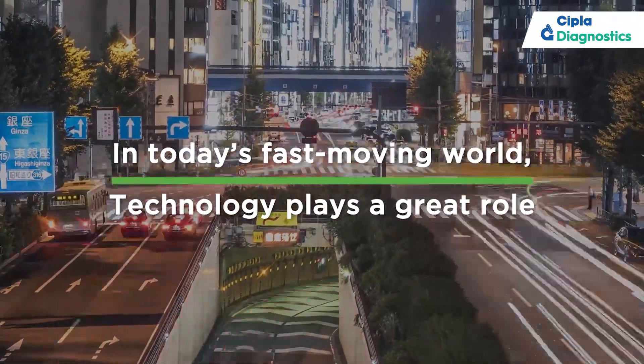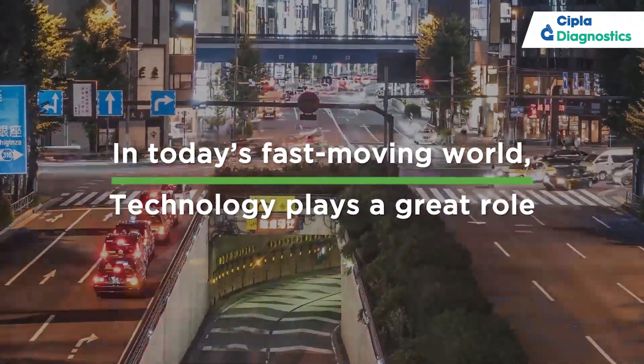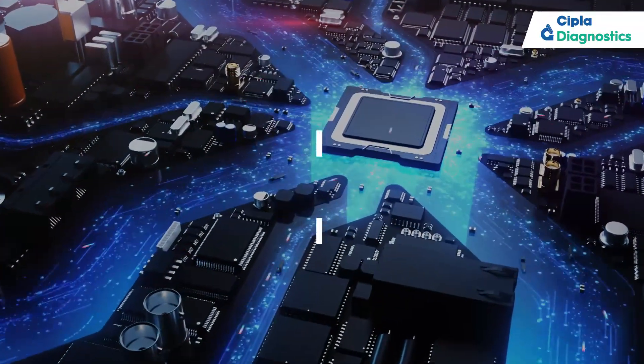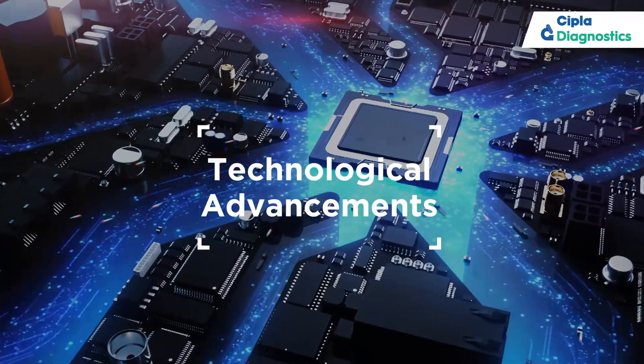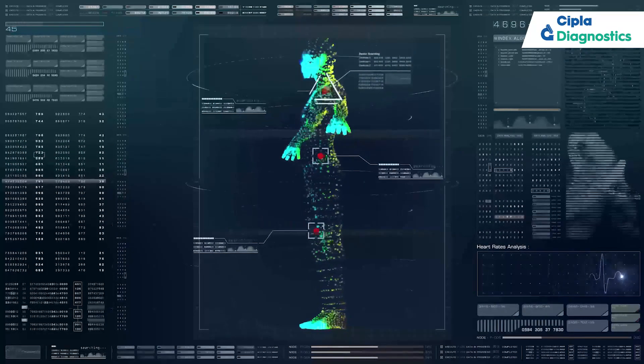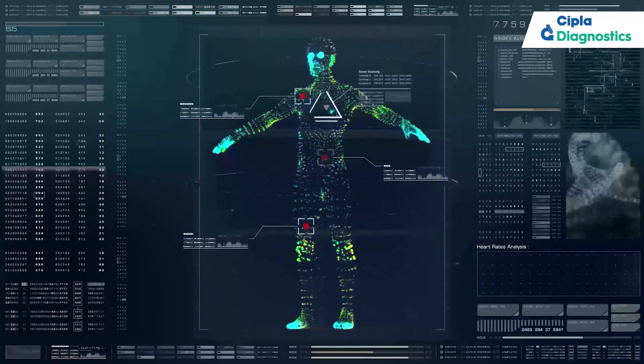Our world is changing fast due to technology. This fast-paced world is driven by new advancements every day. These newer technological advancements are happening in all spheres, including the healthcare sector as well.